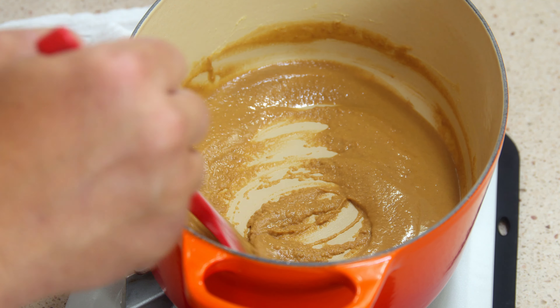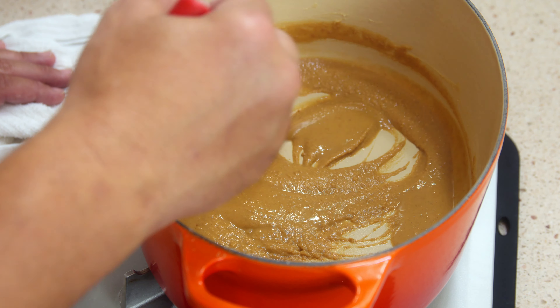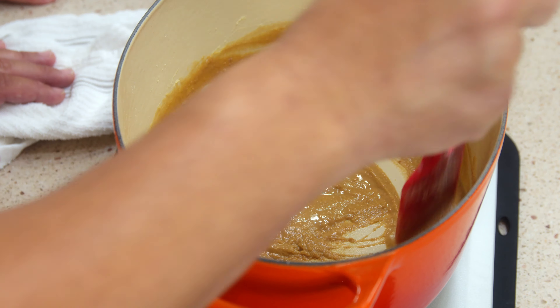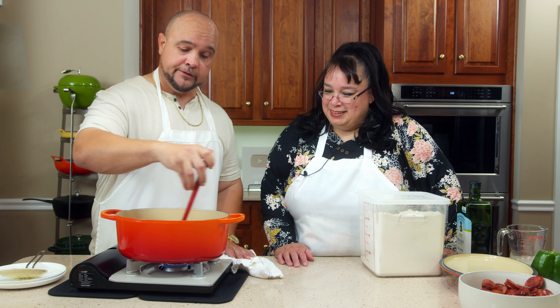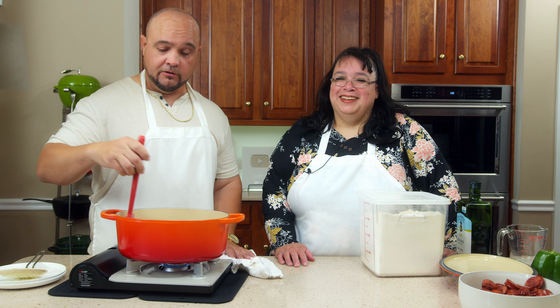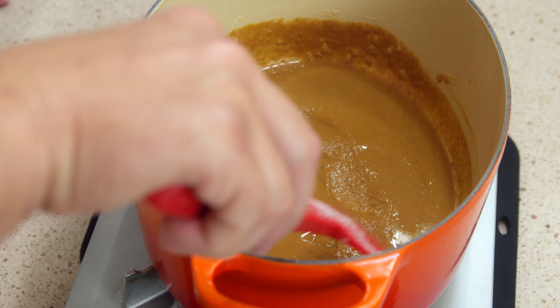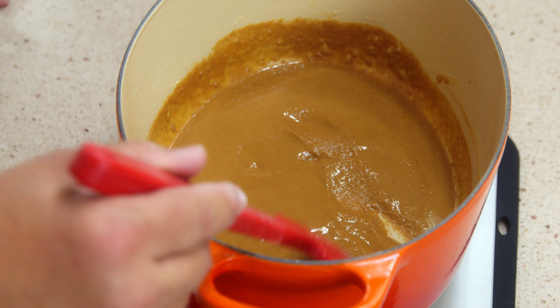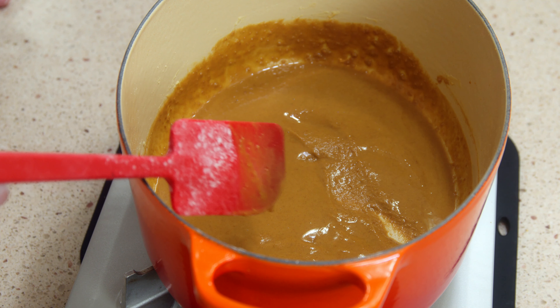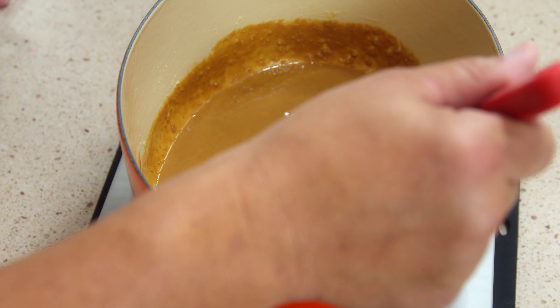There's no such thing as instant roux. If you want that, go get the McCormick's gravy mix. It's really starting to develop. We're almost to the point where — that's the way I like it. Maybe five more minutes and this will be ready. Just let it sit there with the flame.